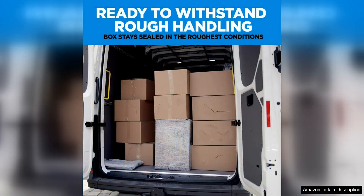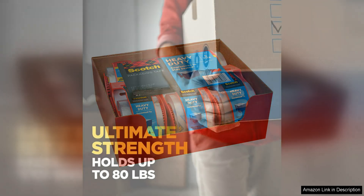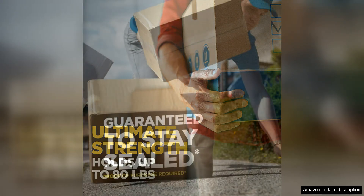Another great aspect of this packing tape is its clarity. The clear design makes it easy to see what's inside your boxes without having to open them up, which can be a huge time saver. Plus, the tape is easy to cut with a dispenser, making it simple to use for all your packing needs.